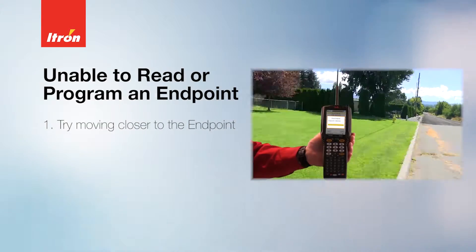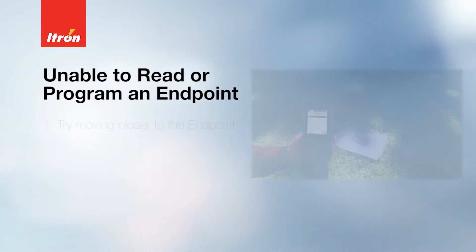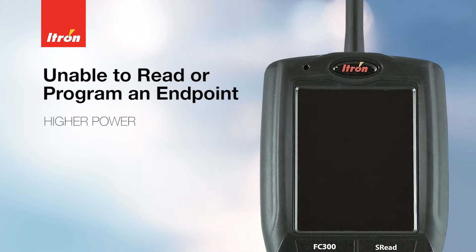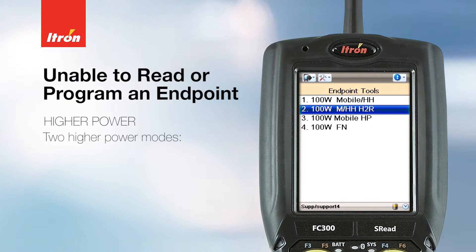If you're having trouble reading the endpoint, one of the first things you should try is moving closer to it. If you get closer to the endpoint and you're able to read it, you may need to send the endpoint to a higher power.